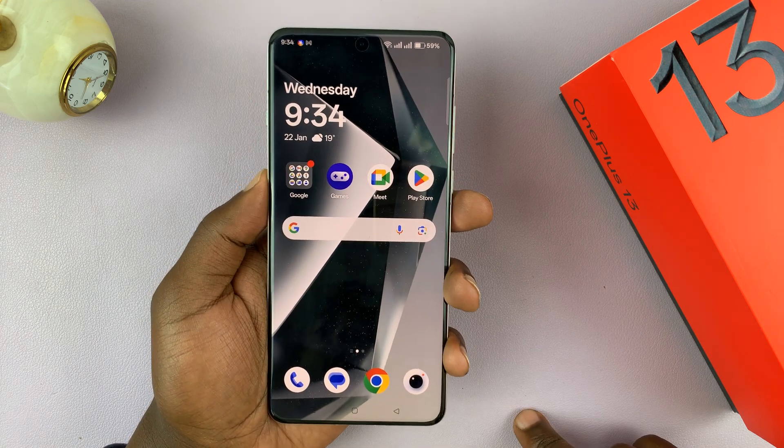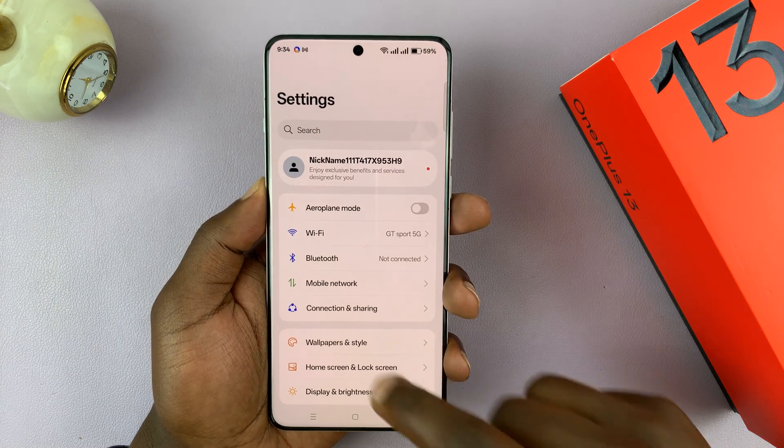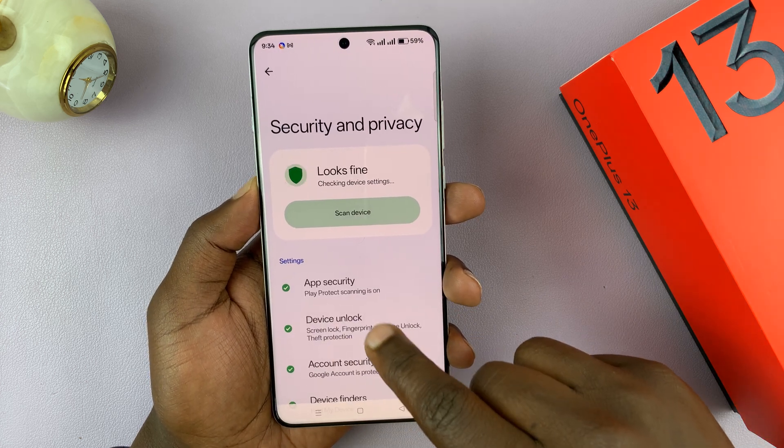So to enable or disable that feature, just go into Settings. Under Settings, scroll down to Security and Privacy, tap on that, and then go to Device Unlock and tap on that.